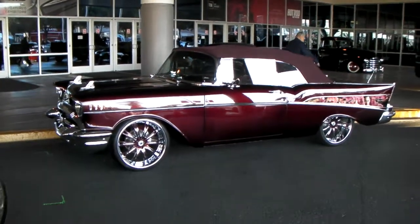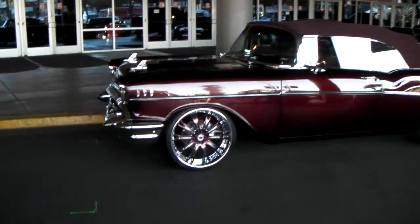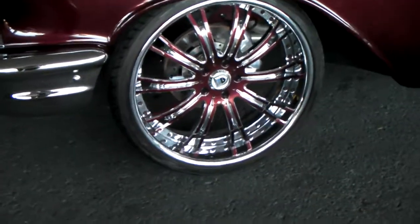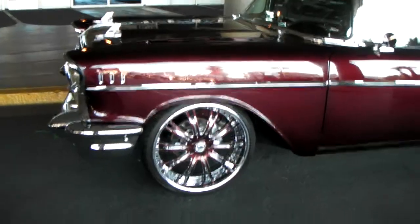This is your boy KB from Dozen Tires TV, and right now we're looking at a beautiful Chevy Belair. Got some Asante's on the AF series with the lip. You can find these online at DozenTires.com, and we do all your custom paintings, so feel free to call us for any painted rubber wheel.